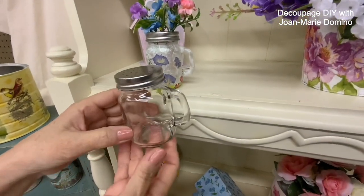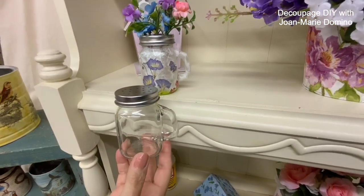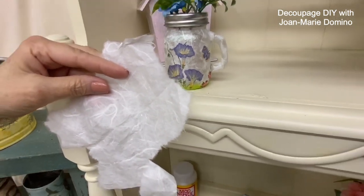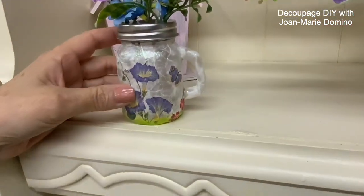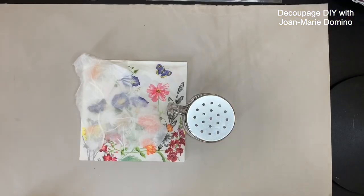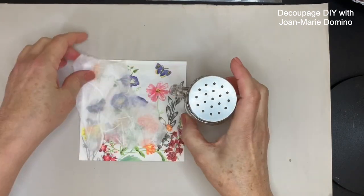Look at this little glass shaker I got from the Dollar Tree. I wanted to create something really elegant, so I'm using mulberry paper and a beautiful napkin I got from Vippy's Designs with all the florals. I'm going to use them together and create this little piece of decor that you can keep or give as a gift. We're at my crafting table and I love this little glass shaker.